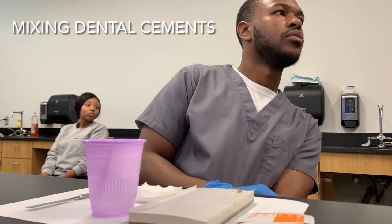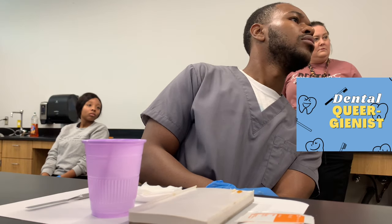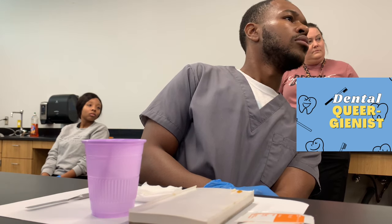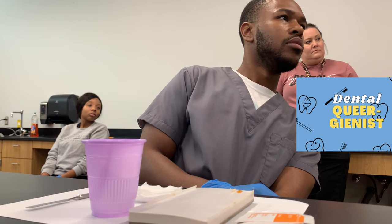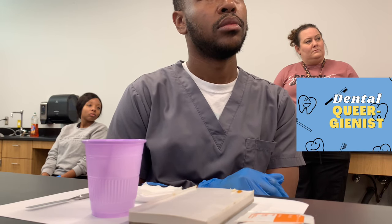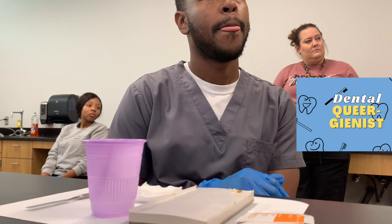Just scoop it up, bring it together, and start blending it. The working time on this is 30 seconds — it won't take you that long. If you spend too long mixing it, it will start to set up. Mix it until it's creamy and all blended together. If you don't see one color over the other, then you're good — you can line the inside of that crown.